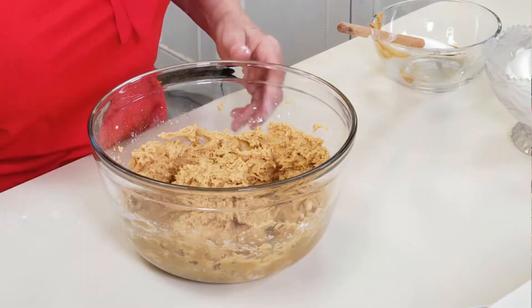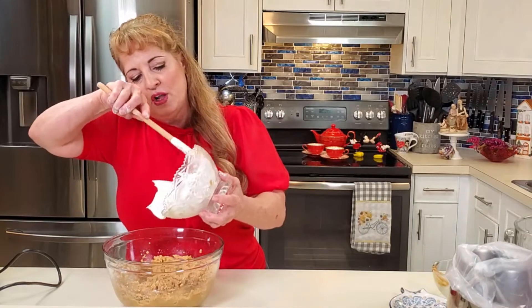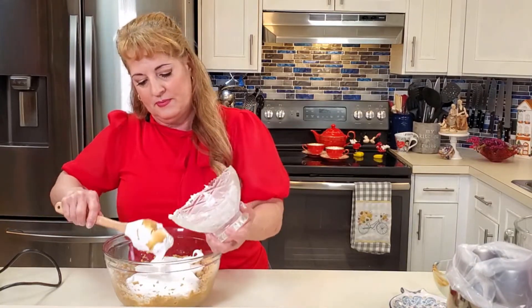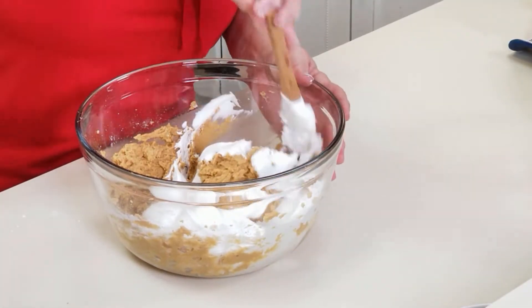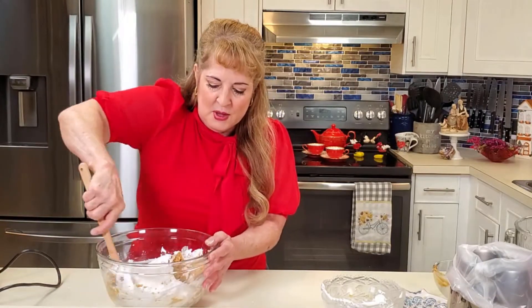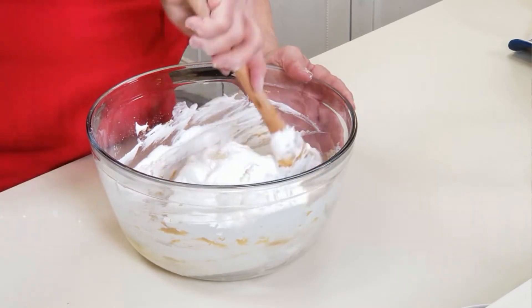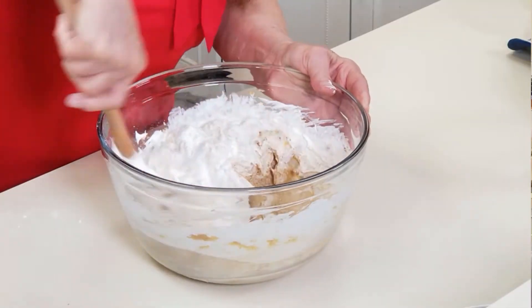We're done with the mixer now — it looks nice and yummy. Now we're going to fold in the Cool Whip. Folding means gently combining the two mixtures without losing too much air. If you want to use cream instead, use two cups with a quarter cup more powdered sugar than called for. Cool Whip is also dairy-free, so if anyone has a dairy allergy this works great — just use an alternative like almond milk for the ganache with a slightly higher chocolate ratio.